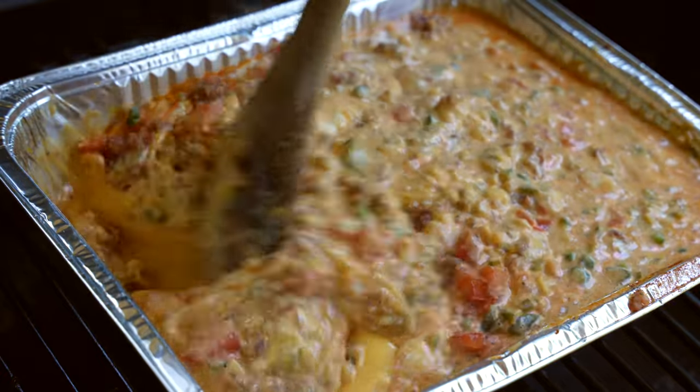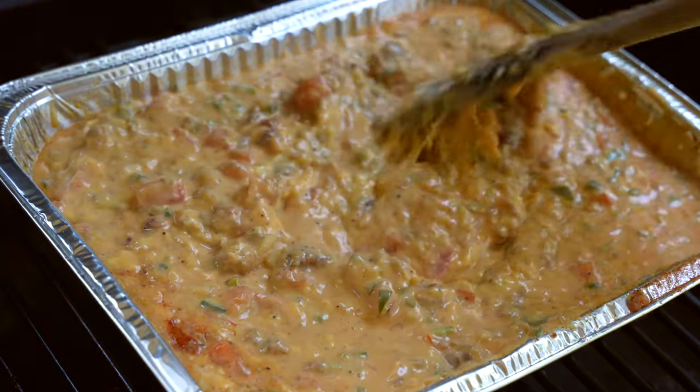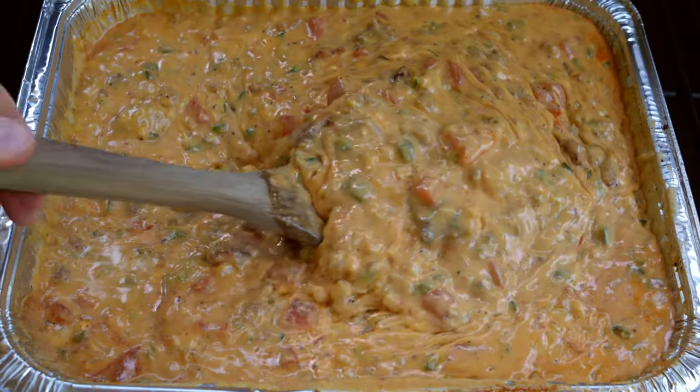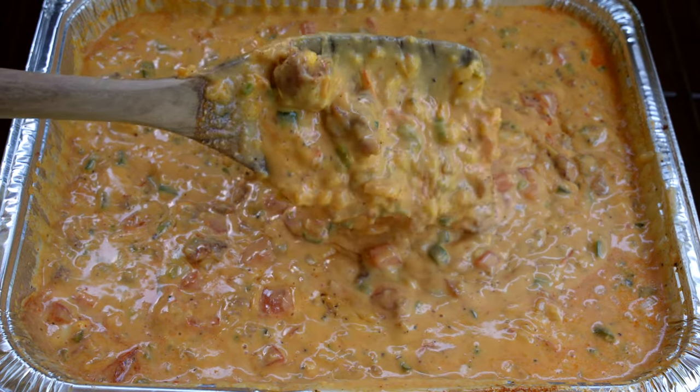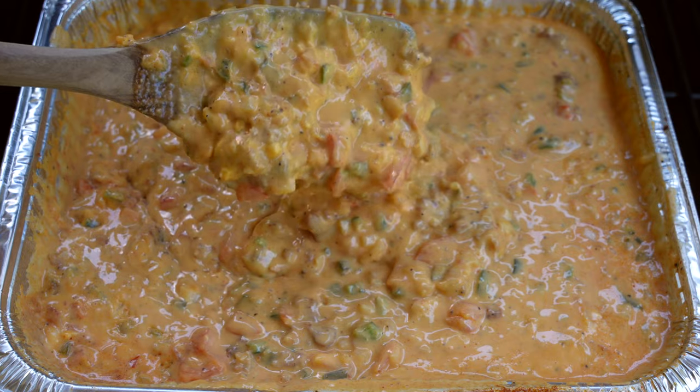I hate a thick sticky queso. This is going to be nice and smooth, so it'll smoke for another 30 minutes. Everything will come together, then fold in some fresh cilantro right before serving and you're good to go.